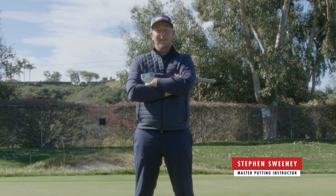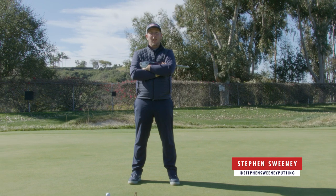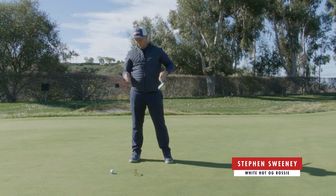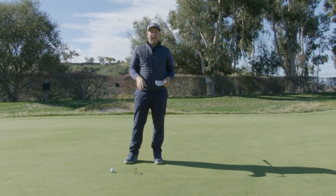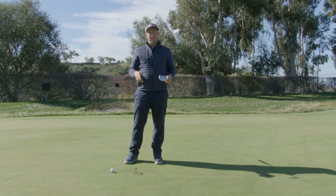Here we are with one of my favorite drills that I work on with PGA Tour players to work on speed control and start direction. We've got a golf ball and a little gate in front of the golf ball about a foot out. Now if you don't have a gate, you can use two tees to create a start line direction.